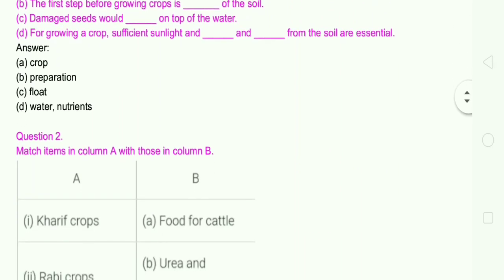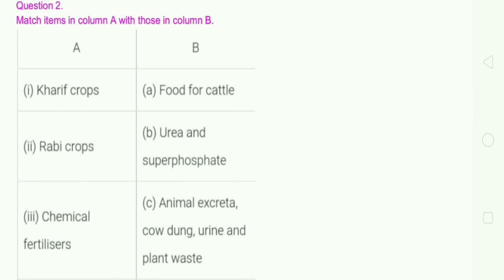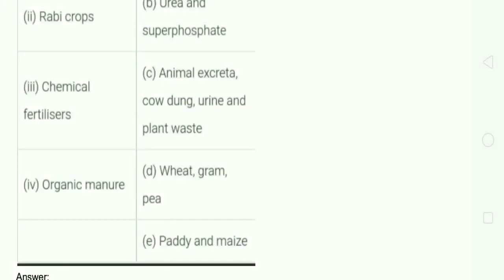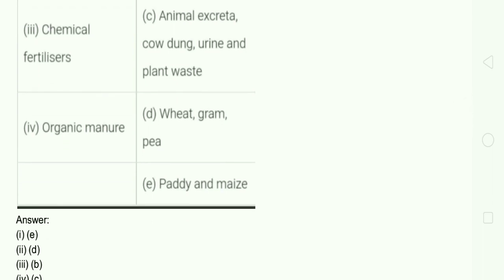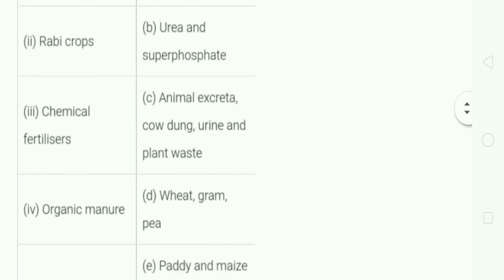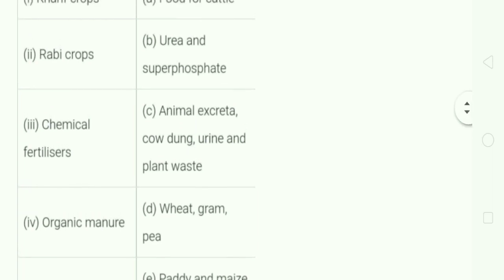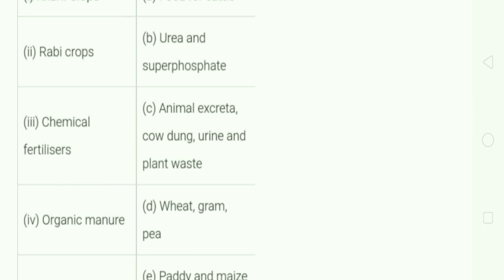Question number 2: Match the items in column A with column B. Kharif crop matches with paddy and maize. Rabi crop matches with wheat, gram, and pea. Chemical fertilizers match with urea and superphosphate. Organic manure matches with animal excreta, cow dung, urine and plant waste.